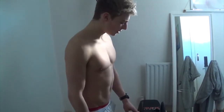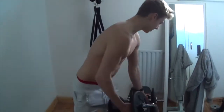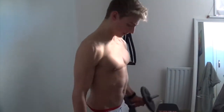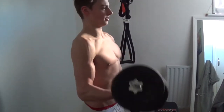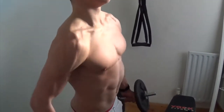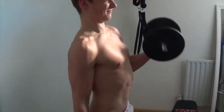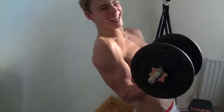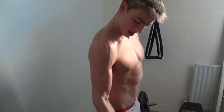This is set number three, and a good tip for when doing bicep curls is to keep it nice and slow and controlled to engage the whole arm. This is the final set. That's all the bicep curls done.